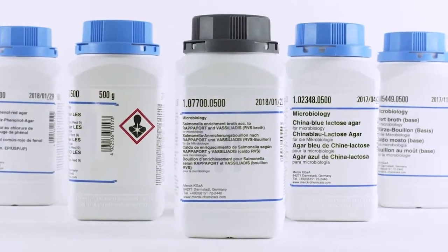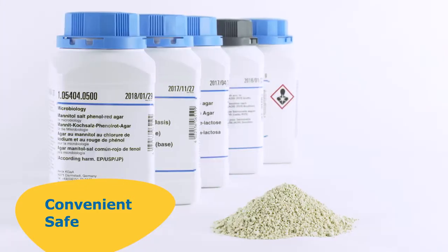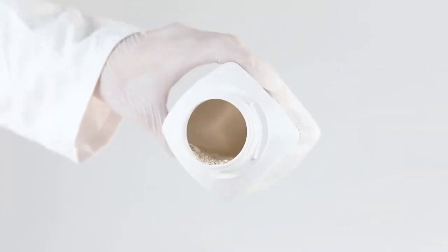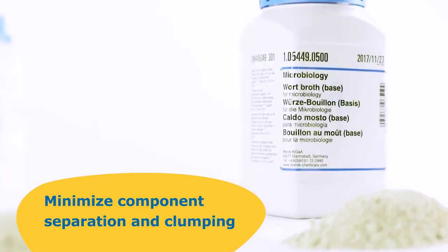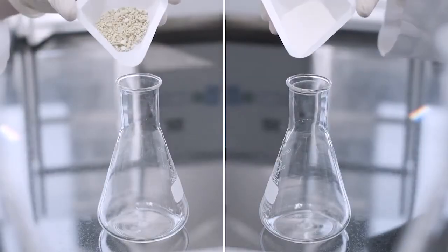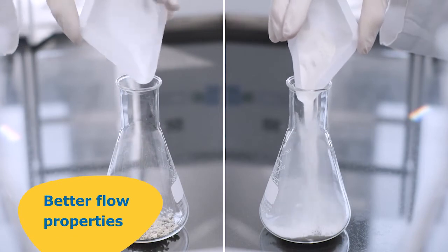MilliporeSigma's unique granulated culture media are convenient, safe, and meet the highest industry standards. Unlike traditional powdered media, our granulated culture media minimizes component separation and clumping. Granulation makes preparation fast and easy because it has better flow properties.